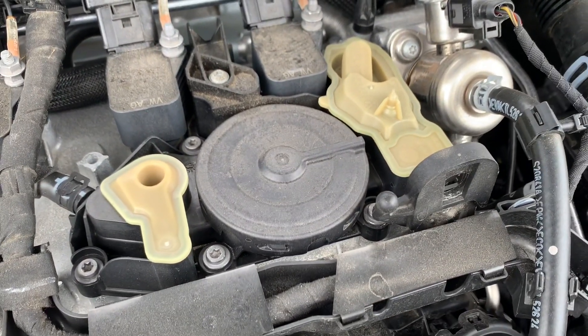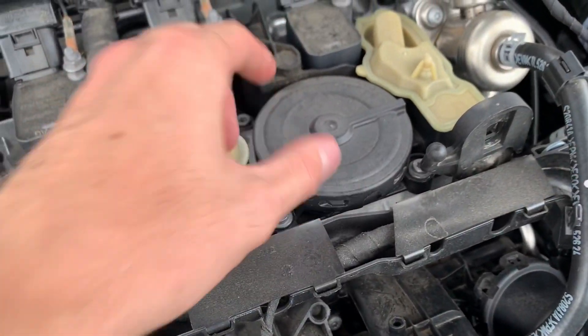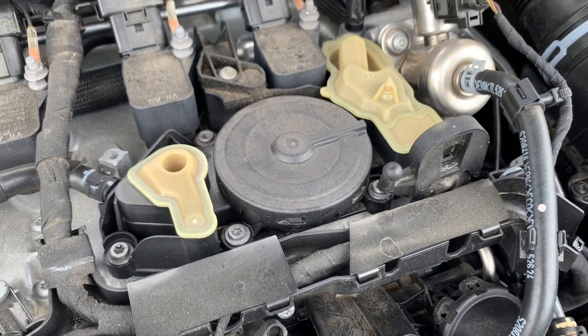Right here we have the PCV system, which is a three-component system. This is where the oil and air swirl around to separate the oil from the air as it goes into the intake.